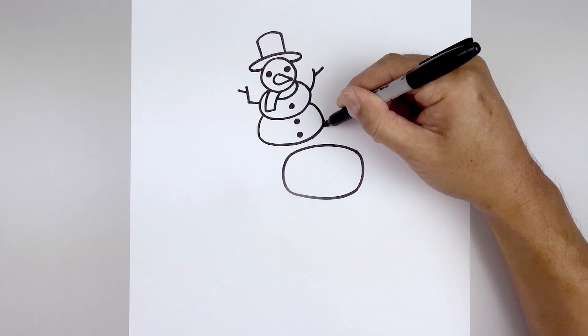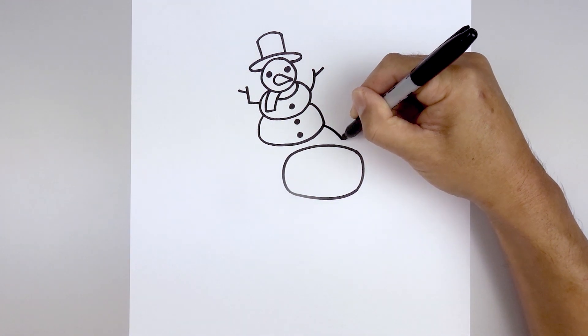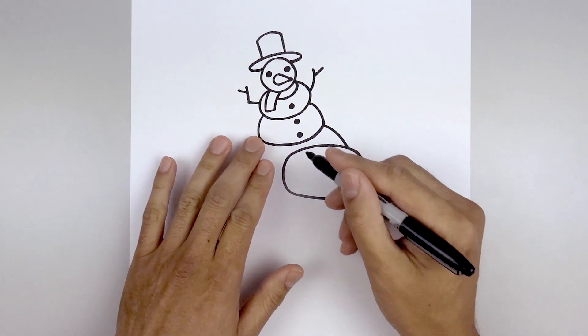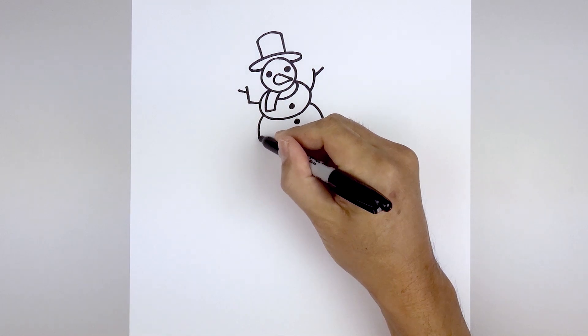Let's go up to the bottom right of the snowman. Curve the forehead going out and then down on the right side of the visor. Let's move over towards the left side of the snowman and draw the outside of the body, going out.